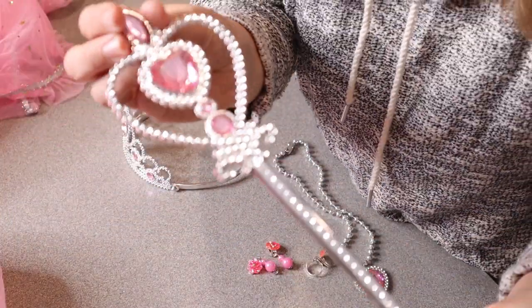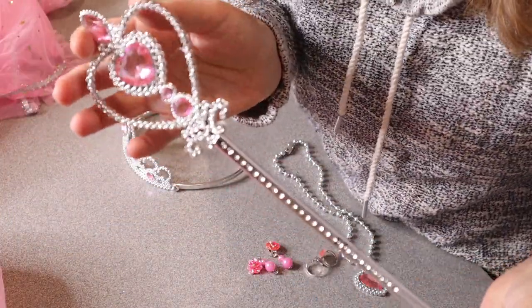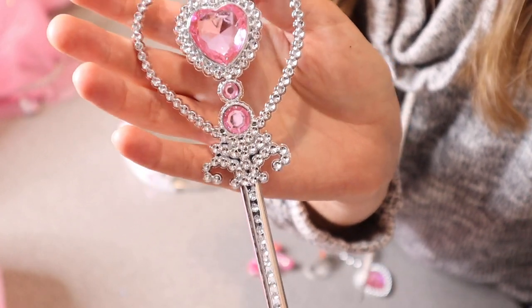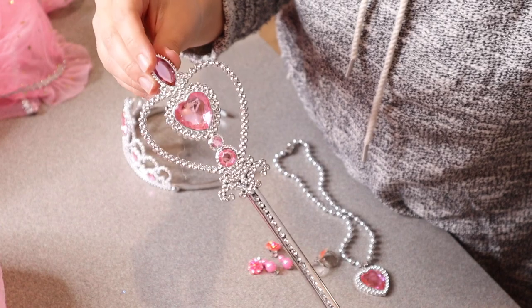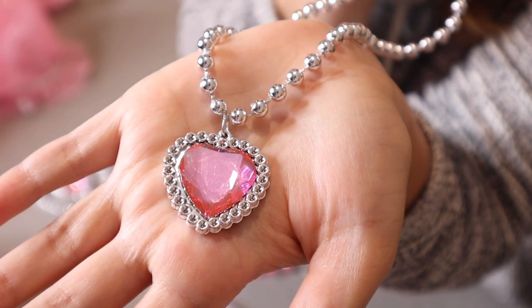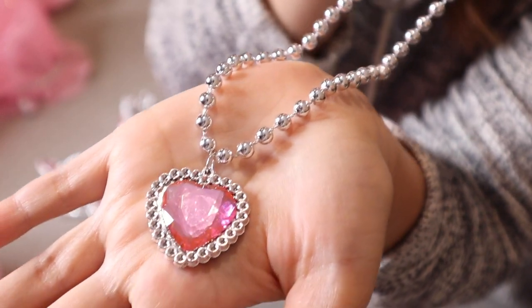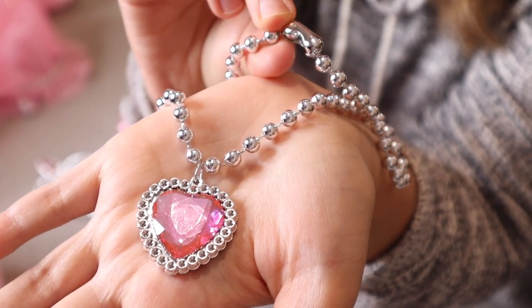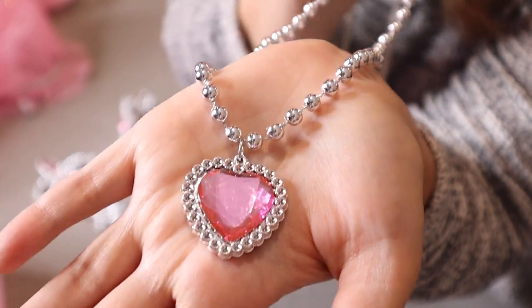It also comes with this little wand that does match the tiara. You can see it has those same pink gems with the silver sparkly background, and it does have those features on both sides, which I think is really special. To match with both the tiara and the wand we have this matching little necklace. It does have a removable clasp so you can take it off and refit it around your neck.